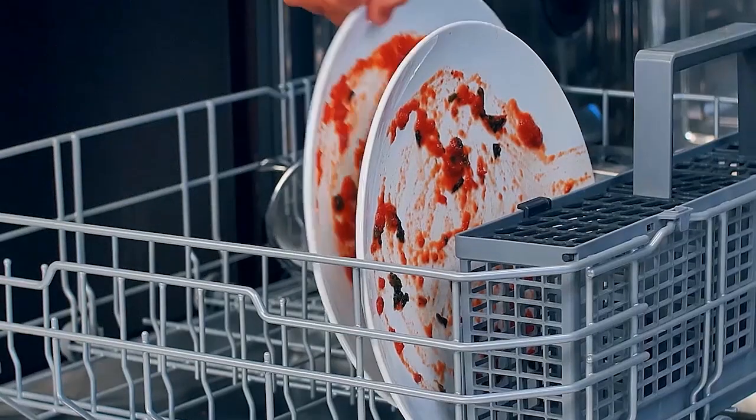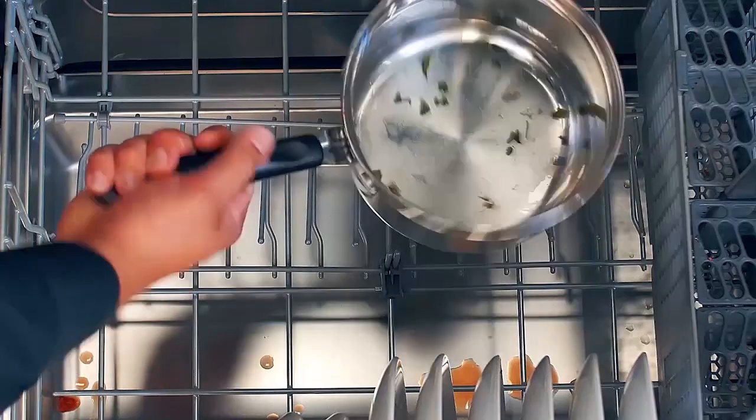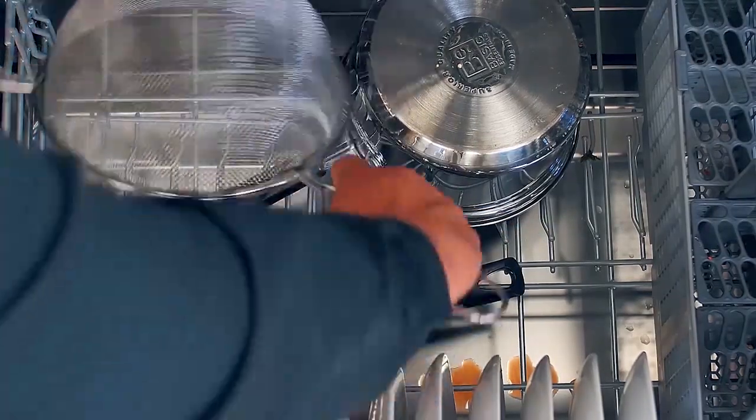Starting with the lower rack, insert plates, soup bowls and lids between the tines positioned upright. Fold down the tines to place larger dishes like pots and pans upside down, and make sure that all items do not touch each other.